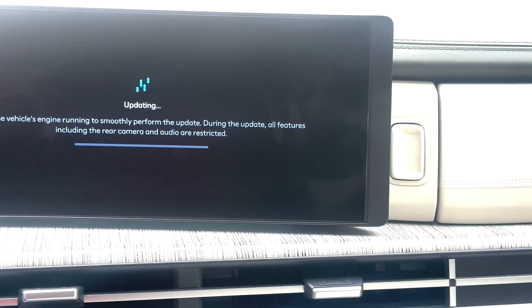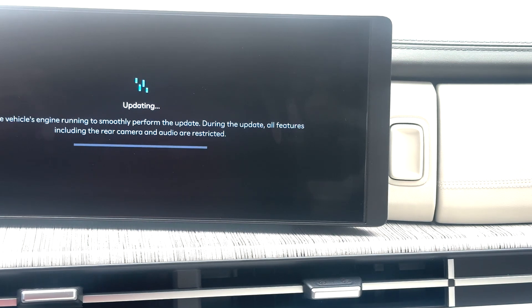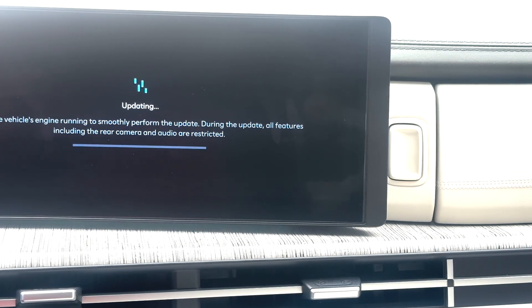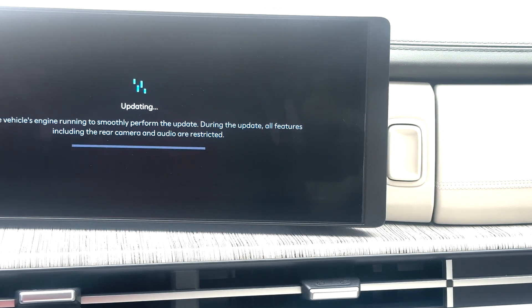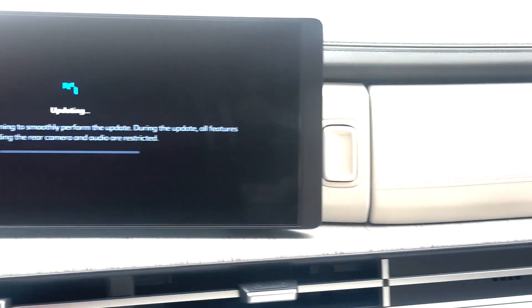During the update, all features including the rear camera and audio are restricted. Let's wait and see.